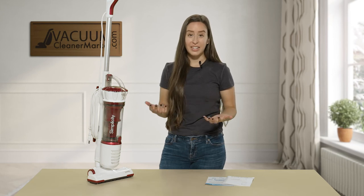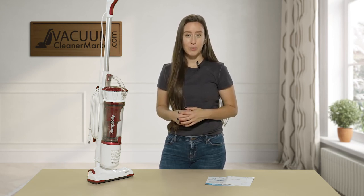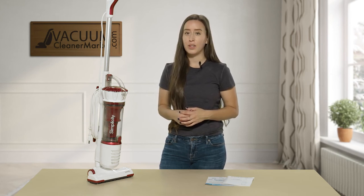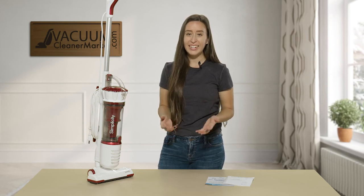If you have any other questions, please feel free to reach out to us. We have live US-based customer service support. You can reach us by phone, email, or the live chat feature on our website. I'm Lauren with Vacuum Cleaner Market, and happy vacuuming.